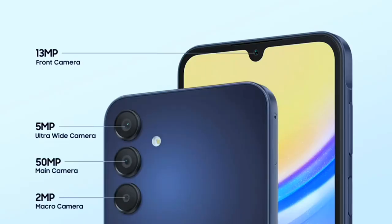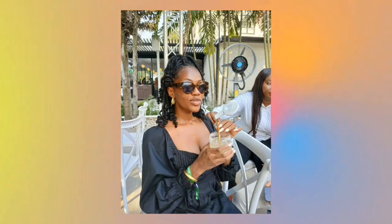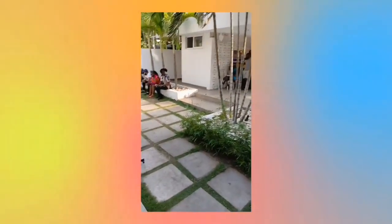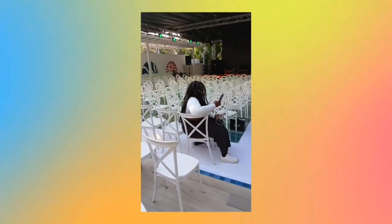When it comes to cameras, we get a 5-megapixel ultra-wide, a 50-megapixel main camera, a 2-megapixel depth sensor, and a 30-megapixel selfie cam. Pictures on this phone are decent — exactly what you expect from a Samsung phone: vibrant, crisp, detailed, and some even pop. For video, it can shoot up to 1080p at 30 frames per second, giving you detailed footage, though there is no stabilization. This camera is arguably the best at this price range.